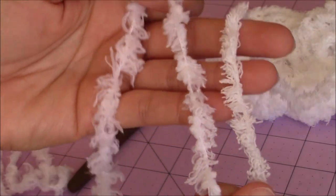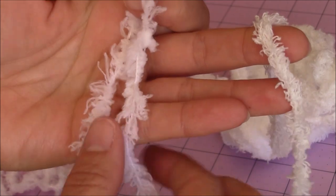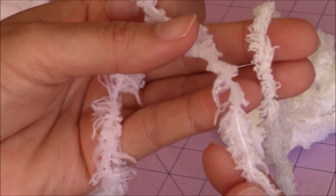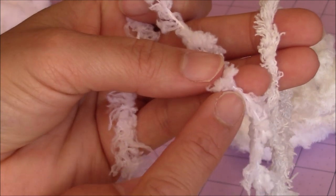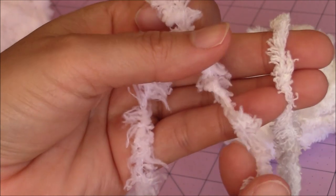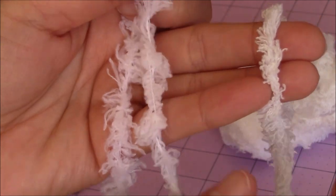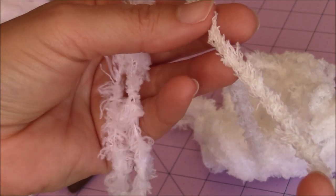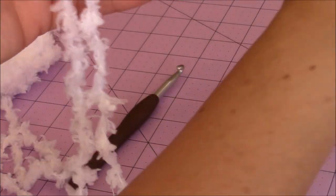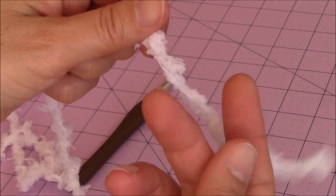Here I have the two yarns side-by-side. This one is the Pipsqueak yarn, and then this one is the Red Heart yarn, and they're very similar. The only difference I noticed is the thread that runs right in the center of the yarn. The one on the Red Heart breaks easier, so I'm going to show you a different method. Sometimes I'll use the Magic Circle with the Pipsqueak one and don't have too much problem, but I'm going to show you an alternative way to use the Red Heart yarn.